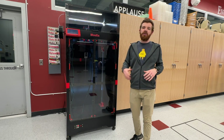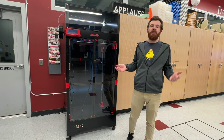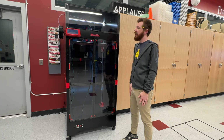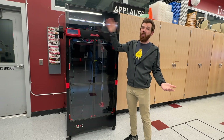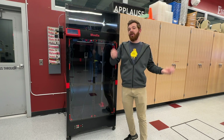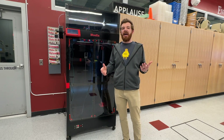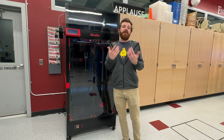Over the past year, I've run into what I'd expect to be the typical number of issues — random jams, calibration needs, and Wi-Fi connectivity dropping off the network. I'm not going to blame the printer for the Wi-Fi. I've also had to make some modifications to make it work better for me.